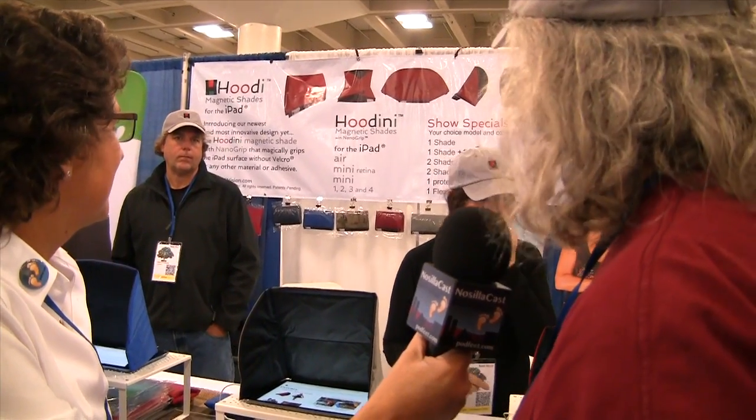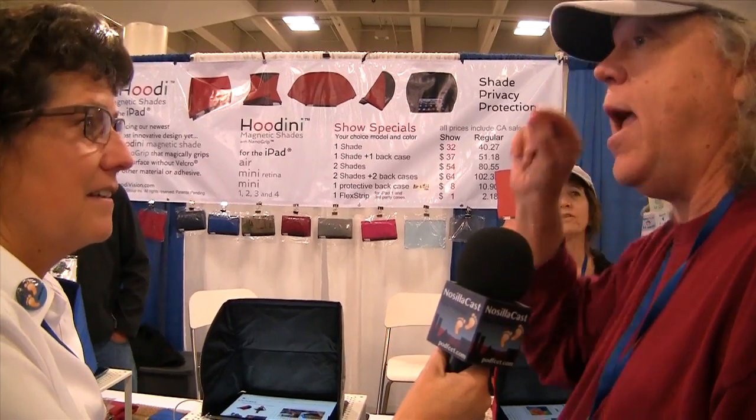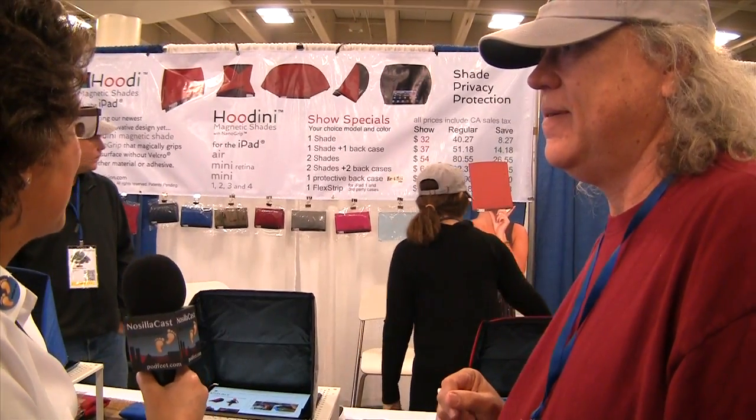That is a really slick product. How much? This is called the Houdini for the iPad Air. They're all the same price — show specials are $32 today, and that includes tax. The regular price is $40 to $27 plus tax. They're made and manufactured in California. To find them, go to HoodieVision.com — H-O-O-D-I-V-I-S-I-O-N dot com.